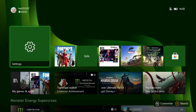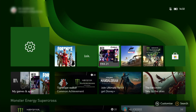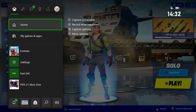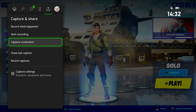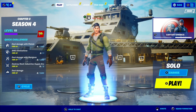Let's go into a game and see what it does — something that upscales to 4K, so something like Fortnite. Press the home button, go over to Capture, and start recording. That's now recording onto the SSD drive.